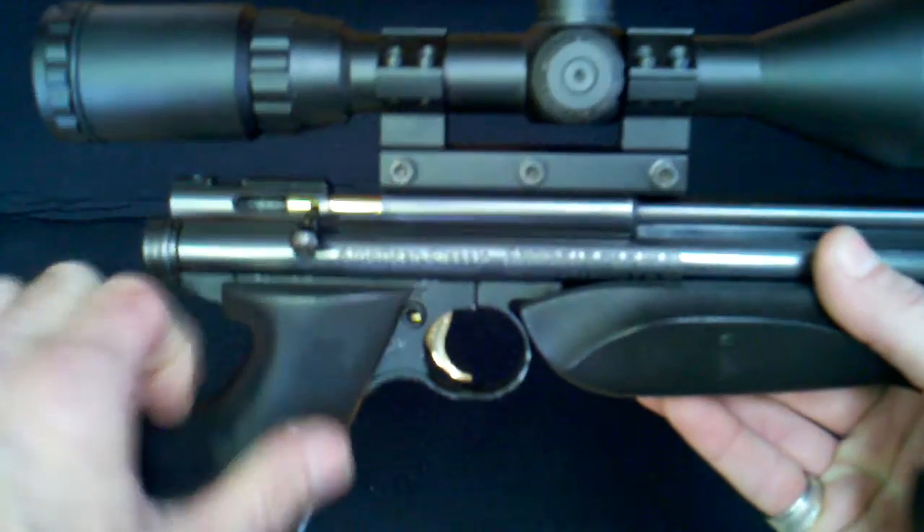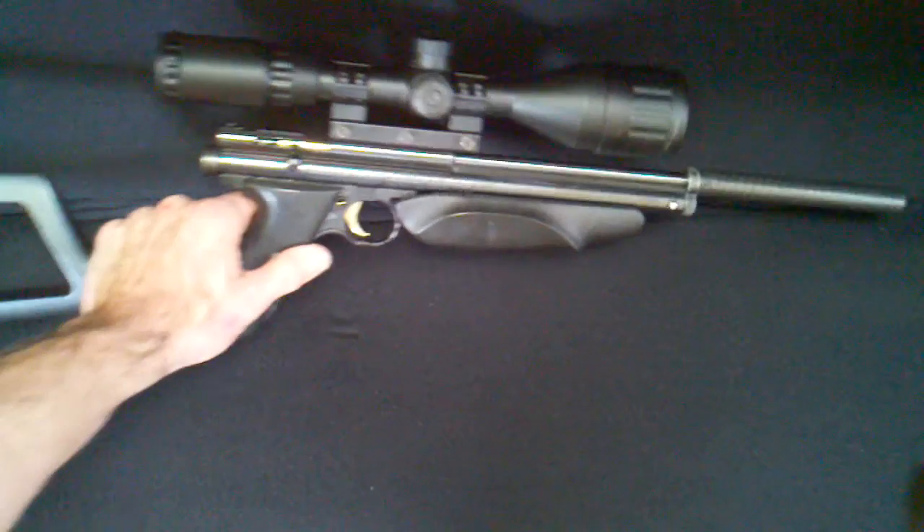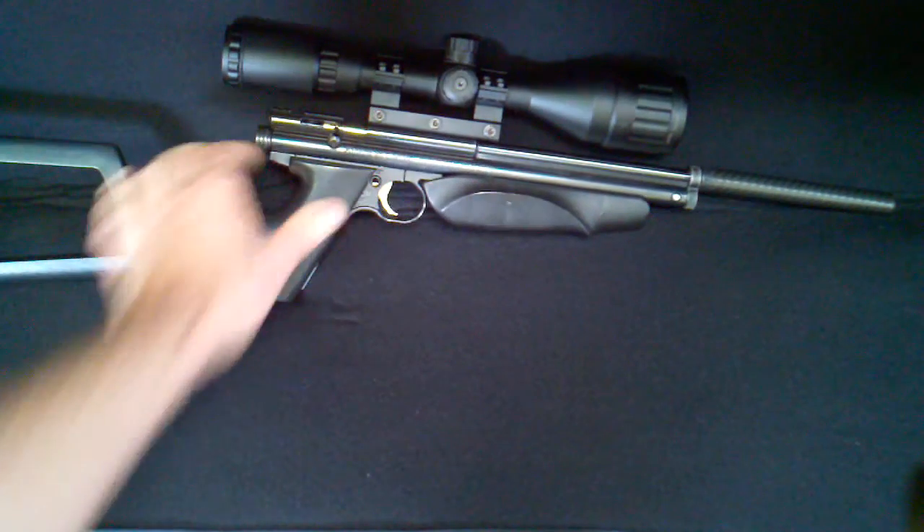The rings are Leapers high rings. The scope is a Centerpoint 3 by 9 by 50.